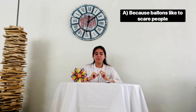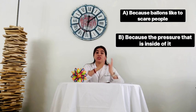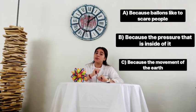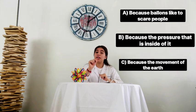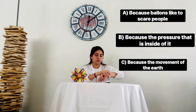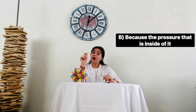Option A: because balloons like to scare people. Option B: because the pressure that is inside releases. Option C: because of the movement of air. I'll give you time to think. All right, if you chose option B, you are correct!